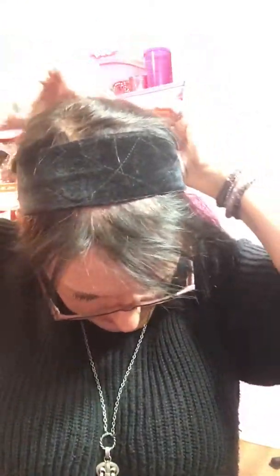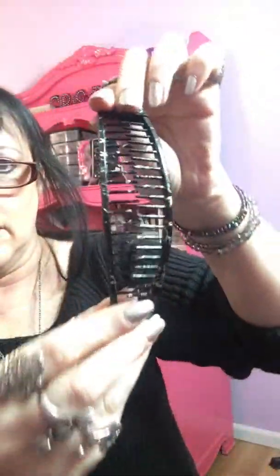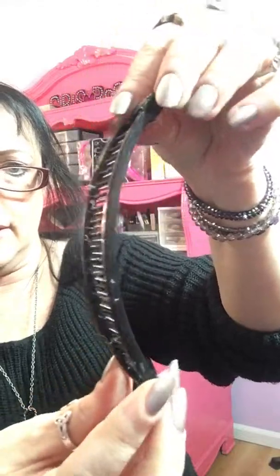Remember the old curved banana clips from the 80s when we were in high school? I'm going to take it out and show you. This is about a four-inch one — I'm trying to find them smaller because a little bit shorter would work better. What I do is I pull forward the hair that I want to keep out, and then I take the rest back here and clip it with the banana clip in a low ponytail.